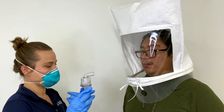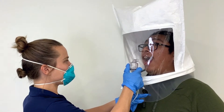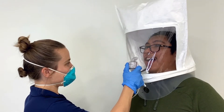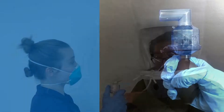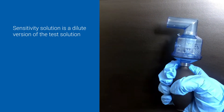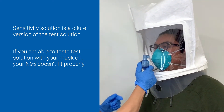We'll start with a sensitivity test. The technician will dispense some sensitivity solution into your hood to ensure you can detect the flavor — you will not wear a respirator for this portion of the test. We will use Bittrex for this test; however, saccharine or irritant smoke can also be used for a qualitative N95 fit test. The sensitivity solution is a 12.5 times diluted version of the test solution. If you are able to taste the sensitivity solution, it will be clear if any of the test solution leaks into your mask during the fit test.